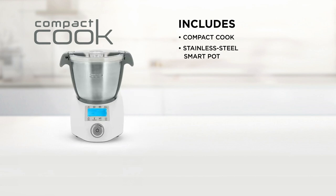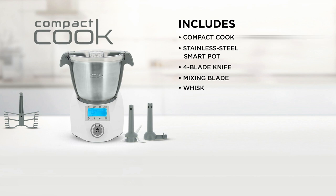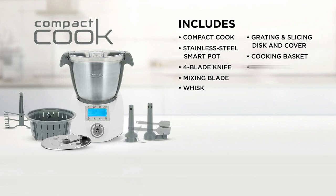You'll get the Compact Cook with a stainless steel smart pot that serves as a soup maker, blender, mixer and so much more. It comes with a four-blade knife, mixing blade, whisk, grating and slicing disc and cover, the cooking basket and lid, and spatula.